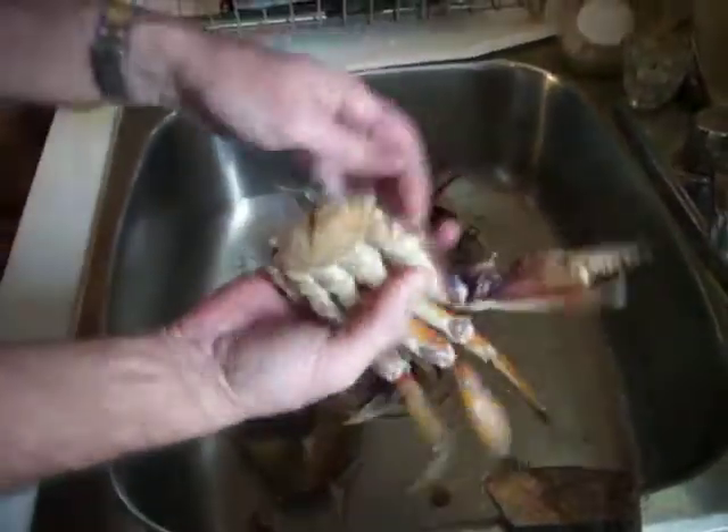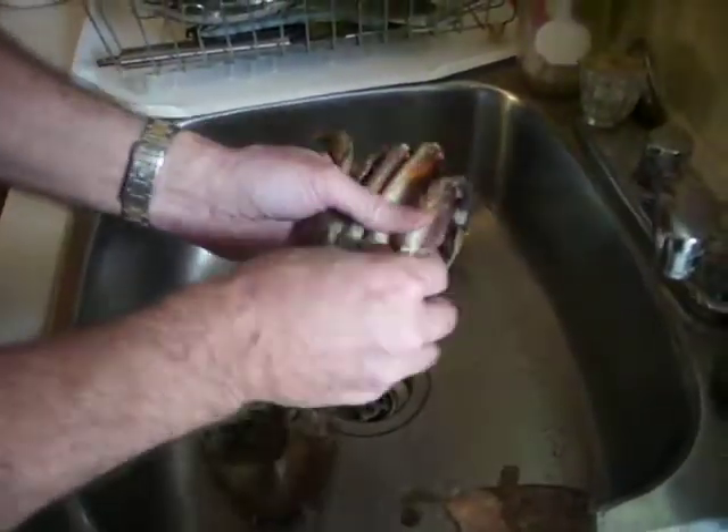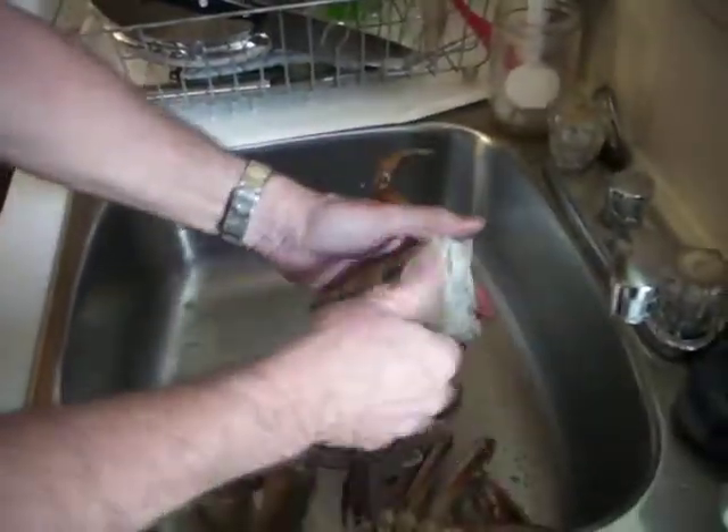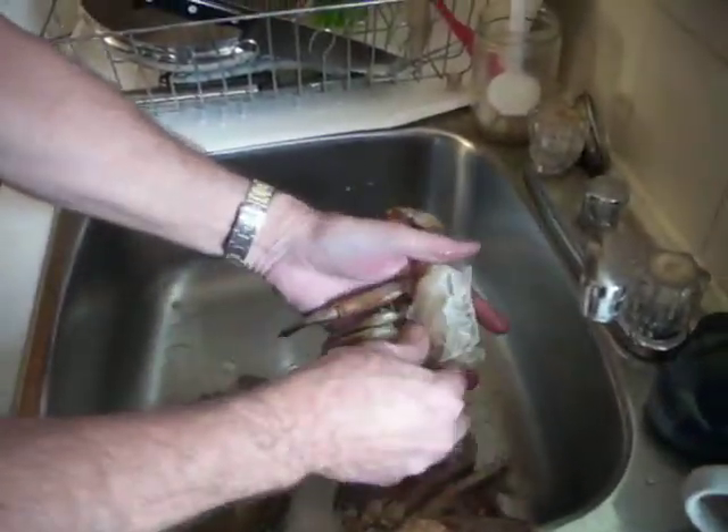No guts whatsoever. The perfect — I believe that would have been well under 30 seconds. Well under 30 seconds. Filming — that's for the website by the way.